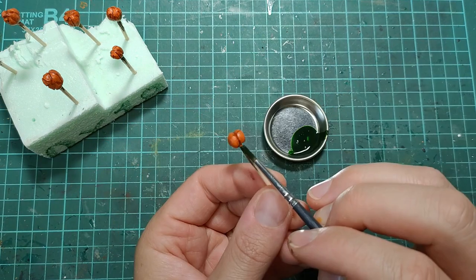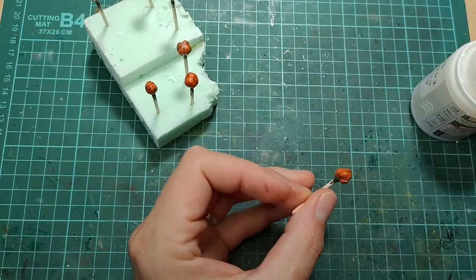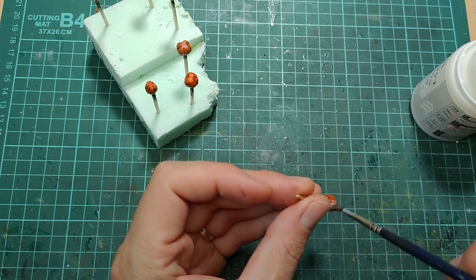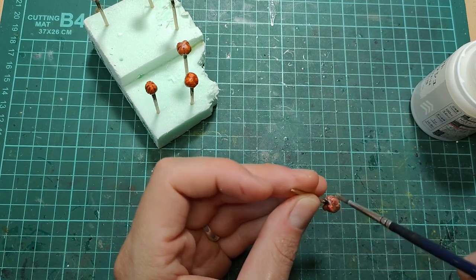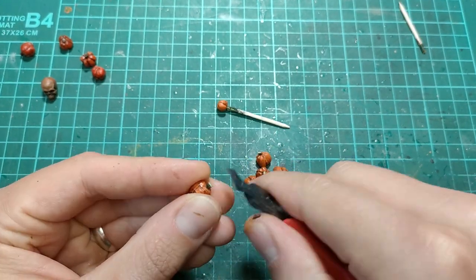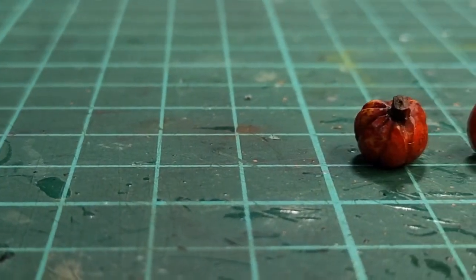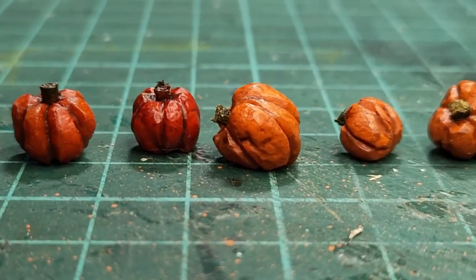After painting up the stem with green and later mixing in a little brown, I gave them all a coat of matte varnish. Once that varnish is on there to seal everything in, I have this lineup of nice little pumpkins.